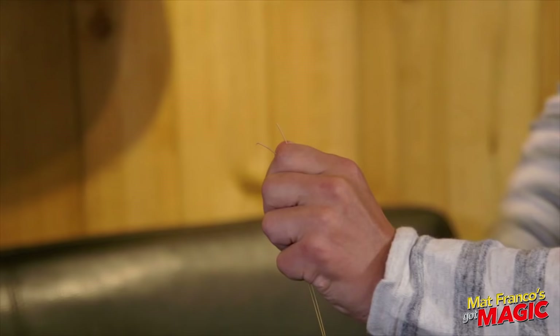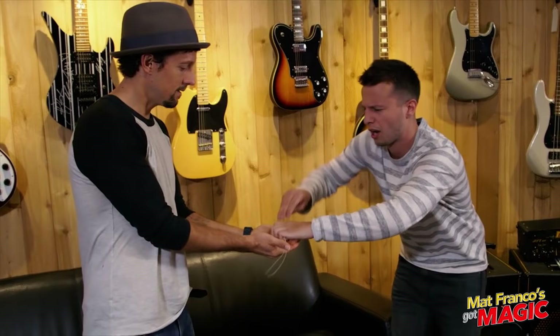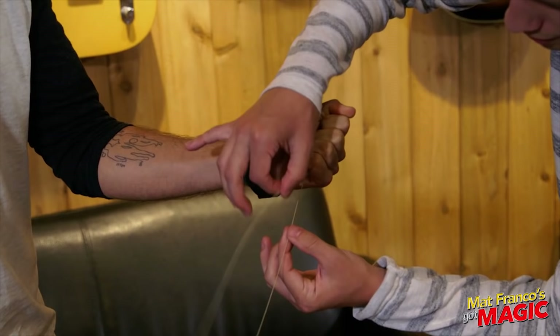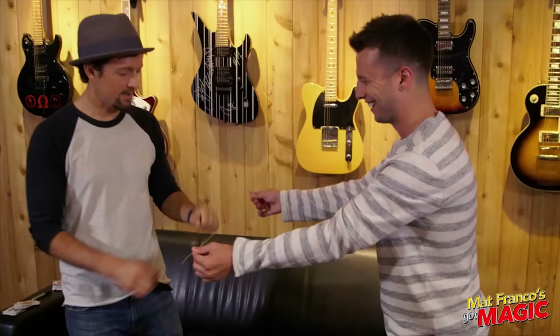Hold out your hand for me. I'm going to try to squeeze the two pieces together. Close your hand over it. Like that. Great. Alright, on the count of three, I'm going to ask you to open your hand. Ready? Okay. Don't move. One. Two. Gosh. Three. Oh man, that's weird. Check it out. That is awesome.